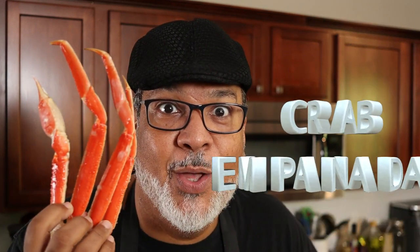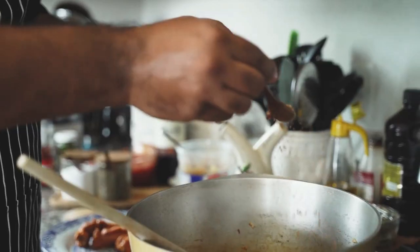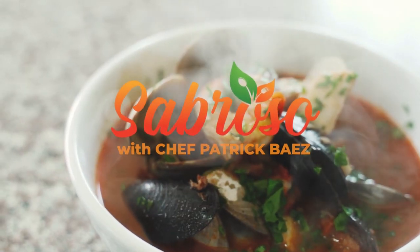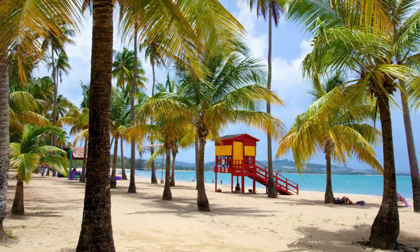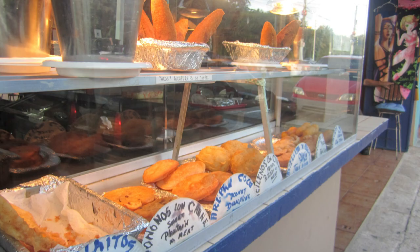Today we're going to be making some crab empanadas. We're starting a new series on the empanada, which is popular throughout Latin America and the Caribbean. It's done different ways depending on where you're at. There's a difference between an empanada and a pastelillo — as I was growing up we called them pastelillos, but it's all part of the same family. Today we're starting off with a crab empanada. In many of the beaches in Puerto Rico you'll find food kiosks that sell frituras — deep fried treats with popular fillings like crab.